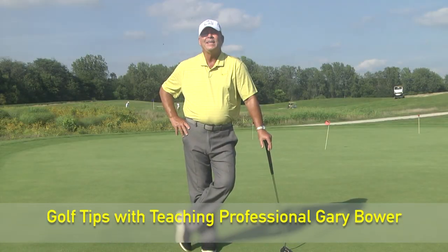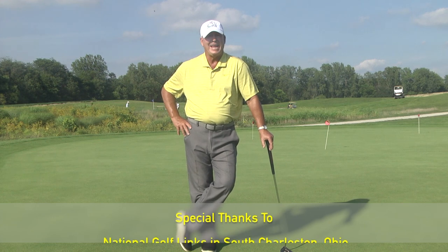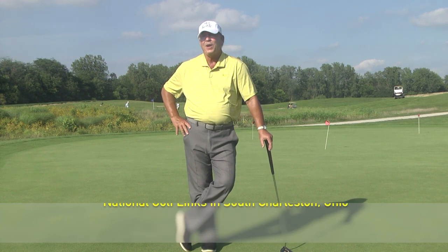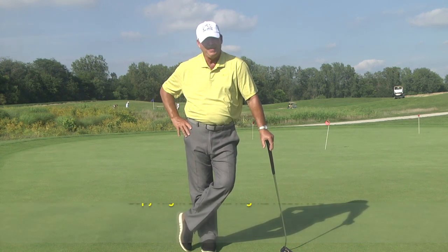Well that concludes today's show. I'd like to give a shout out to Cindy, Mike and Louie Neff down at Browns Motel in Aberdeen, Ohio, and thank Mary for having us here for another show. Join me next time on Golf Tips with teaching professional Gary Bauer.